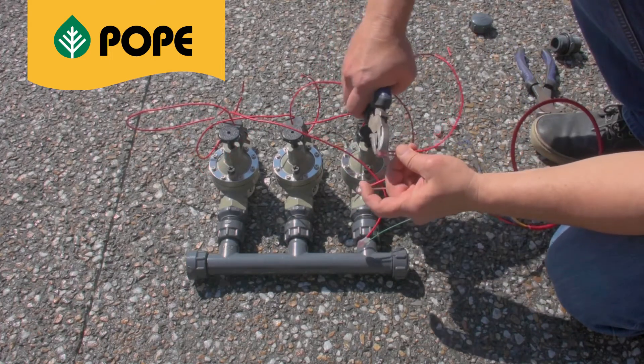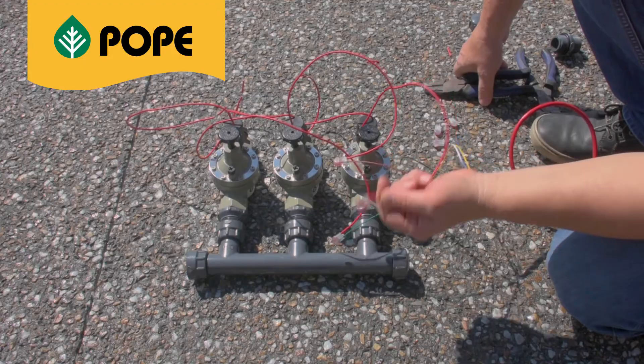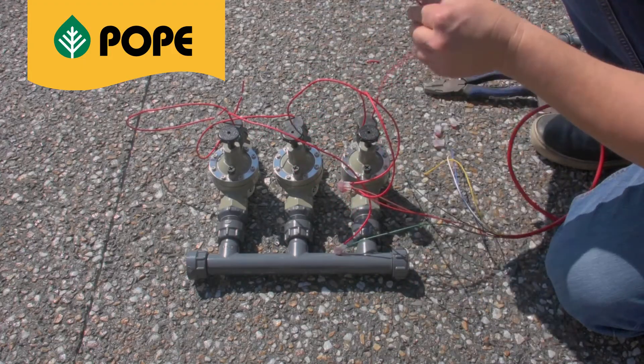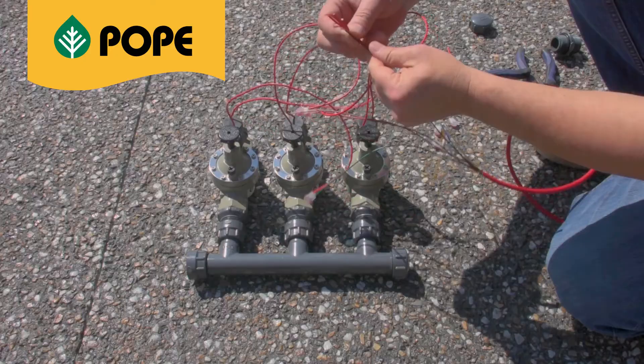Repeat this process with the remaining two valves. Once you've completed, move on to the three common wires. Group the three common wires from the solenoids to the common wire — black or white — from the irrigation cable. This will be connected to your controller.